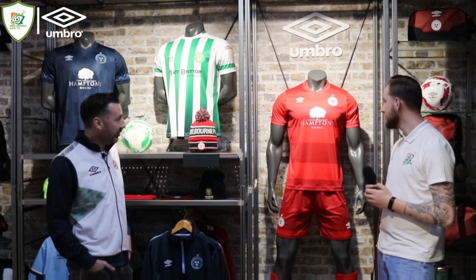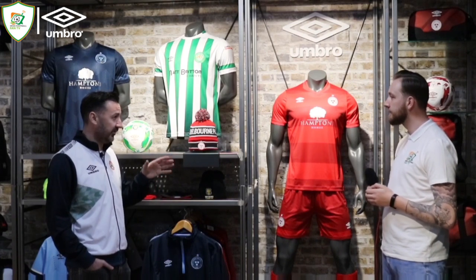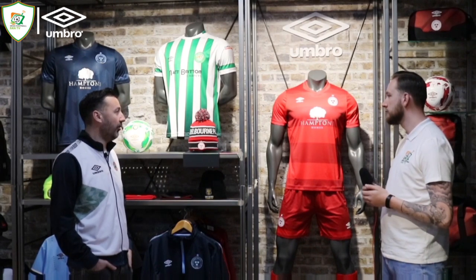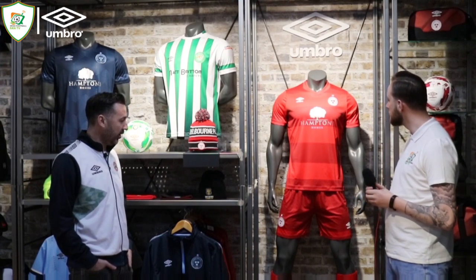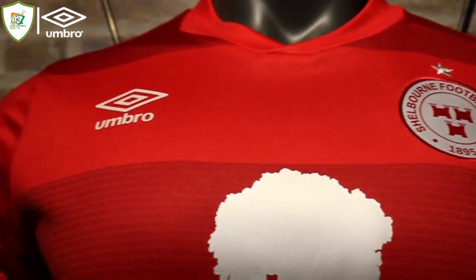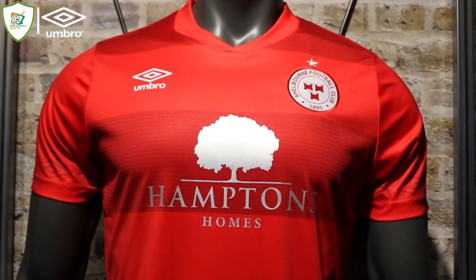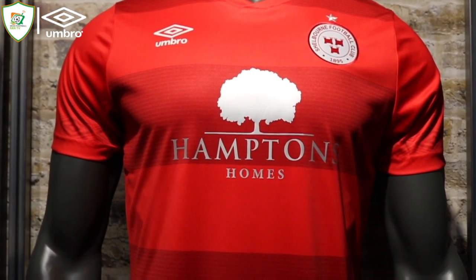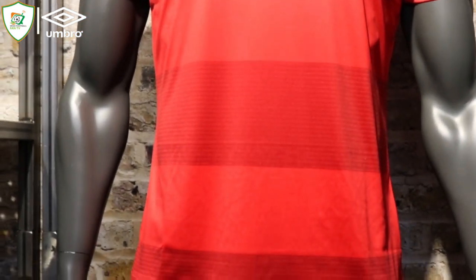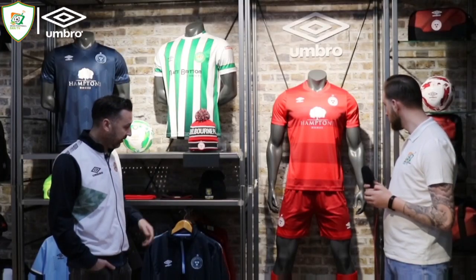On Shelbourne, what we wanted to do this year, after the 125th anniversary kits last year which were done through a very specific retro lens, was bring a much more modern aesthetic onto both the home and away kits. With the Shelbourne home, we've gone with a kind of two-tone red which has a hooped effect when you see it up close. From a distance it just looks like a full red kit, but the details are really interesting — pinstripes through the darker blood red hoop and a printed Umbro diamond around the sleeve.